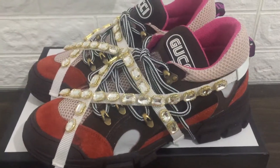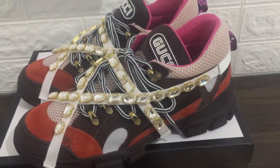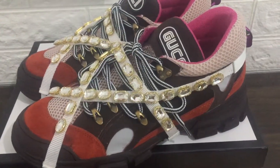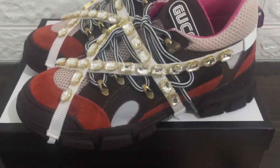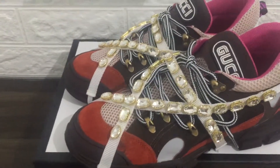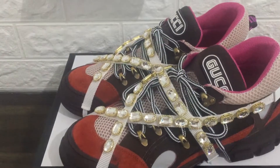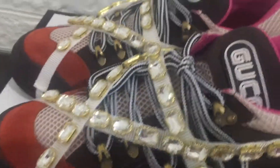Gucci Sega crystal sneaker, Sega couples, increase the mountain rain style version. You can see the versatical sneakers in green, pink, and orange colors — you can see the look and check it.